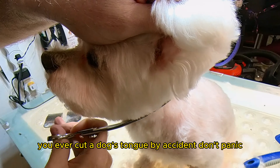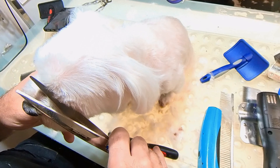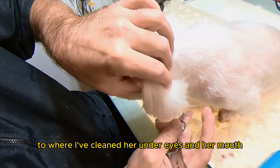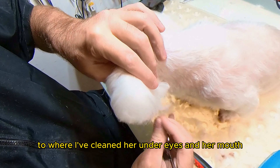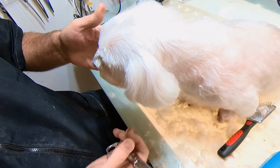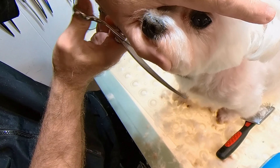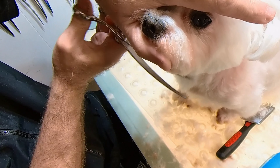If you ever cut a dog's tongue by accident, don't panic. I just use a little bit of salt, or you can use flour. But the main thing is to never do it. Cutting all those dark hairs out — there's always dark hairs around their mouth. See where I've cleaned around her eyes and her mouth, those dark hairs are gone. The only thing about having a solid white dog is those hairs show up pretty red — the brown hair. Now I'm mating the two sides of the jaws. I lift their head up and then I can look at both jaws to make sure they're both even.